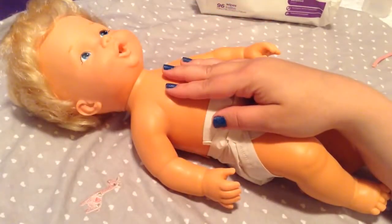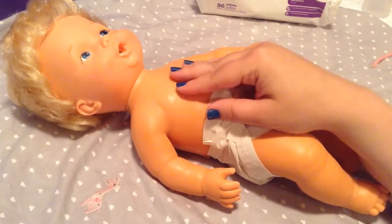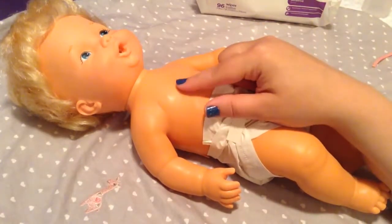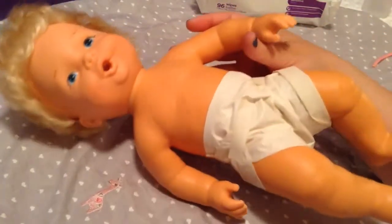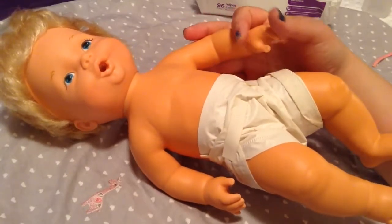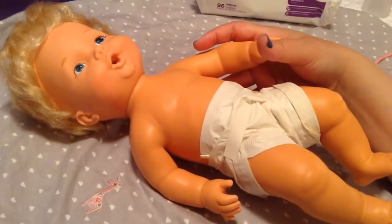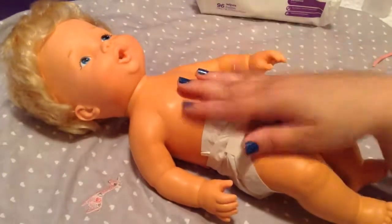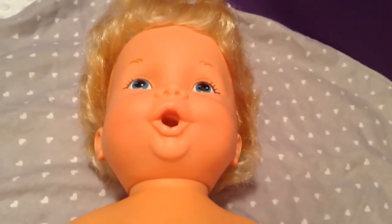I also have an announcement for you guys: we have a 1973 Baby Alive that we're going to unbox for you also. I think it's pretty much almost exactly the same, if not exactly the same — the boxes are different, but I think the babies are the same. My next video should be an unboxing of that baby, so guys, be watching for that video. Please like this video and comment down below your favorite...